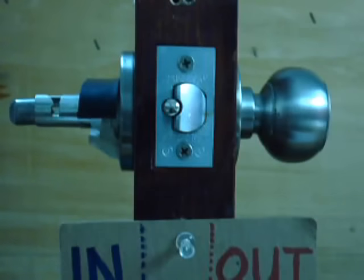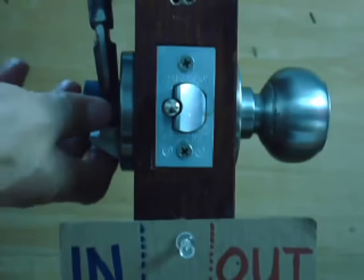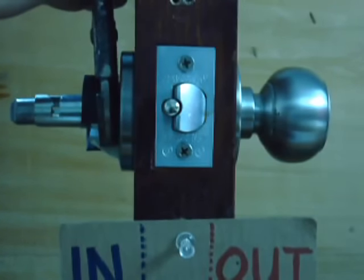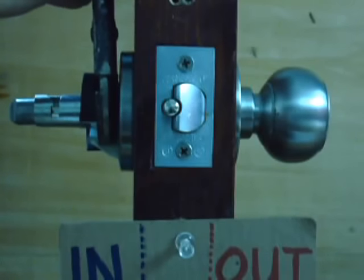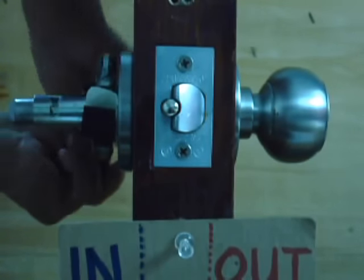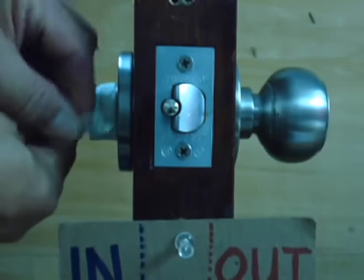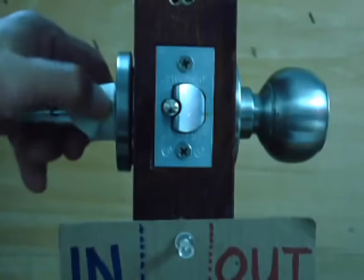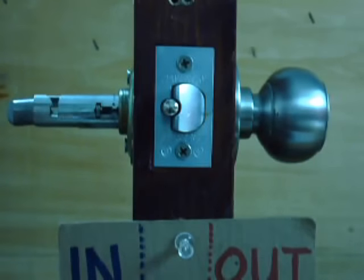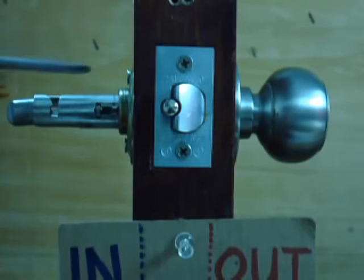And a vice grip — adjust it to the size, not too tight and not too loose, just enough to turn and loosen it. Careful not to deform the metal. Turn it the same way, and when it is already loose, release. You can see there are no scratches on this part because of the protection. Loosen the screw here.